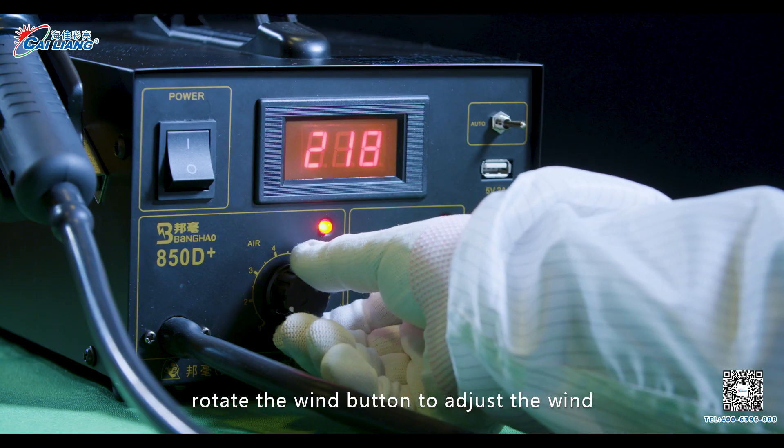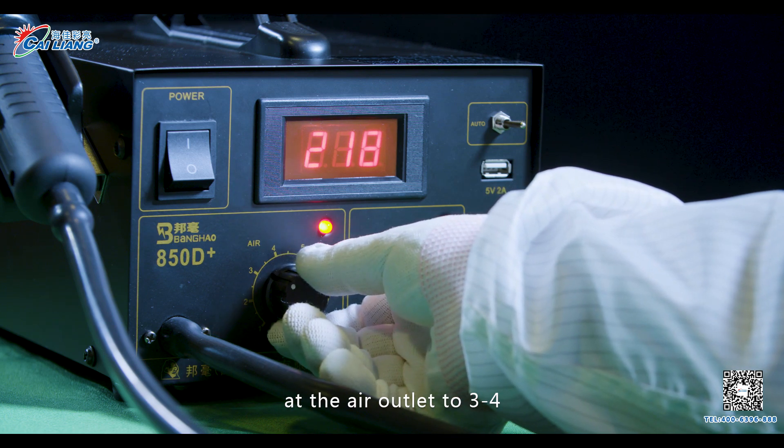Step 5. Rotate the wind button to adjust the wind at the air outlet to 324.